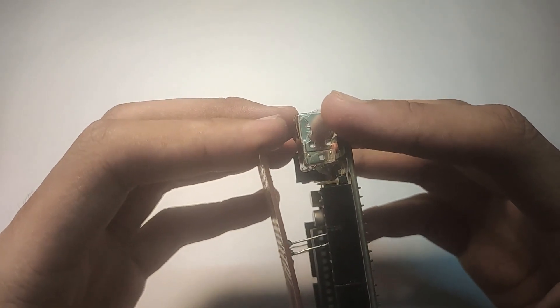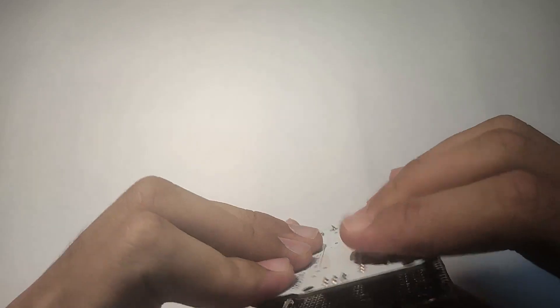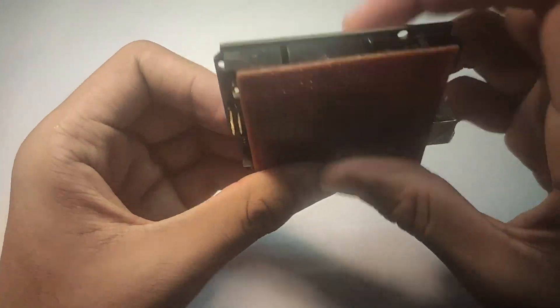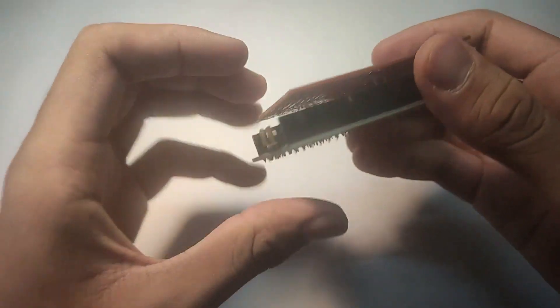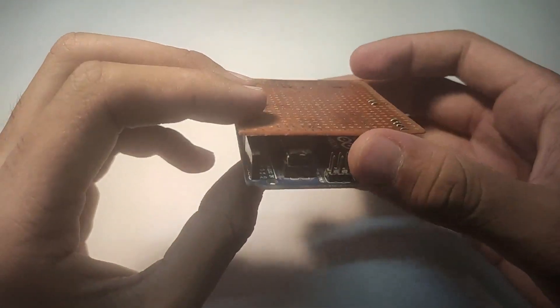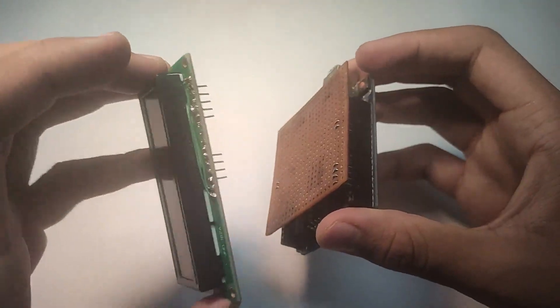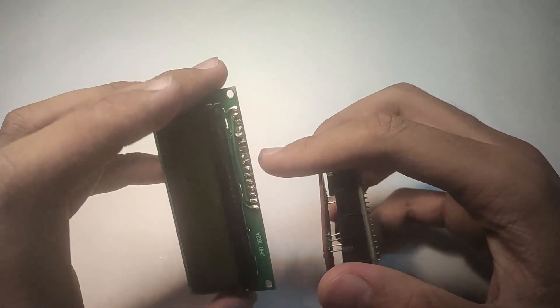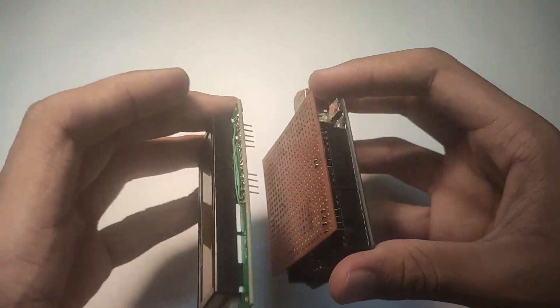Put the board on the Arduino to check if it fits. Add another pin in this place for the switch. Take the LCD screen and solder single standard wires to pins 1 to 6 and 11 to 14. Solder the pins 1, 5, and 16 and 2 and 15 of the display.